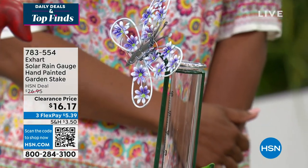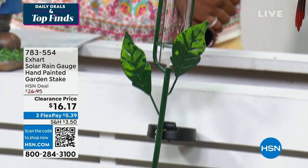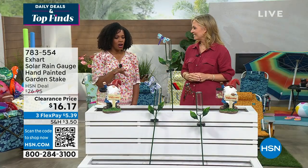No maintenance. This is by Exart, so everything is hand painted. You have lots of little depth and all the colors — the painting — and they're UV protected, so they're going to hold up nicely with the sun. These are beautiful and they look good throughout your yard and your garden.